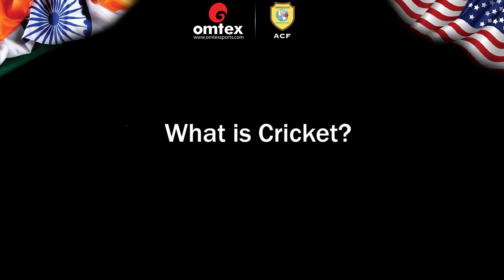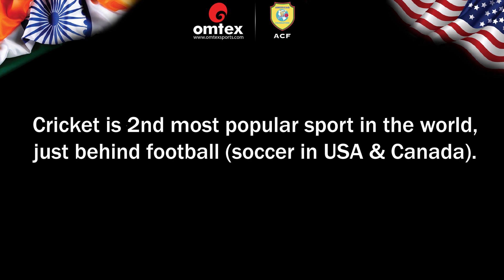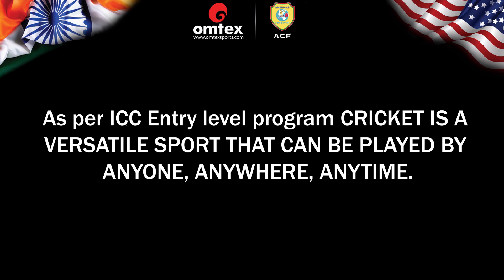What is Cricket? Cricket is the second most popular sport in the world, just behind football, or soccer as it is called in some parts of the world. As per the ICC Entry-Level Program, cricket is a versatile sport that can be played by anyone, anywhere, anytime.